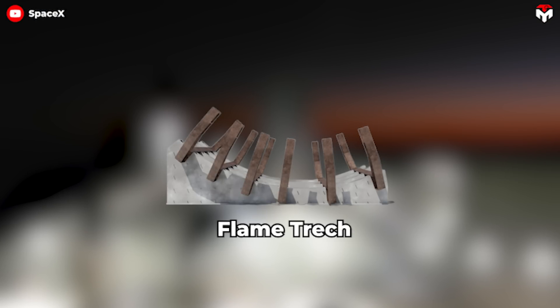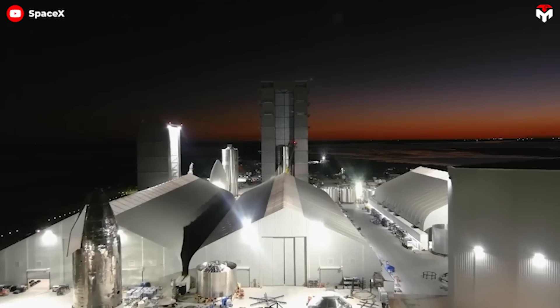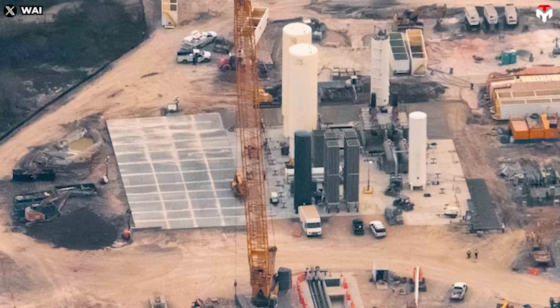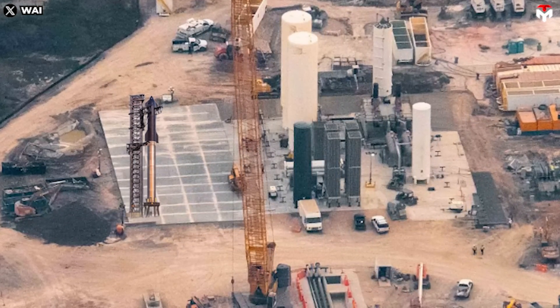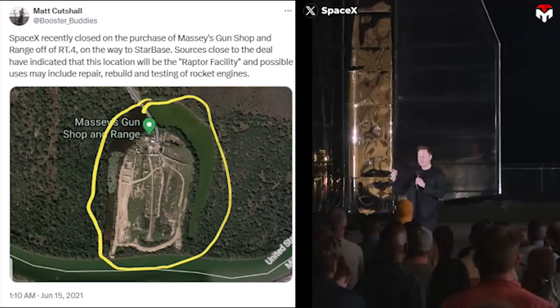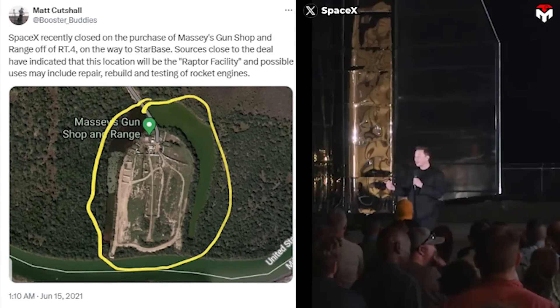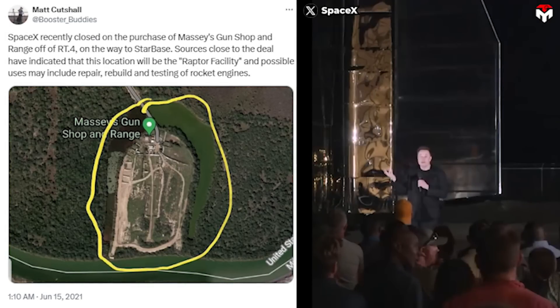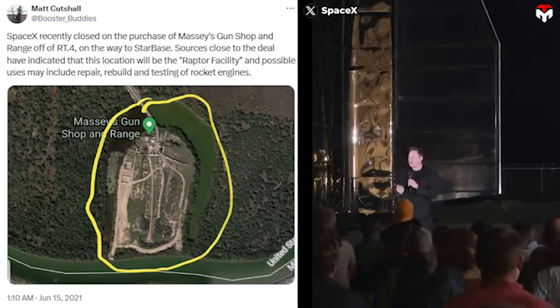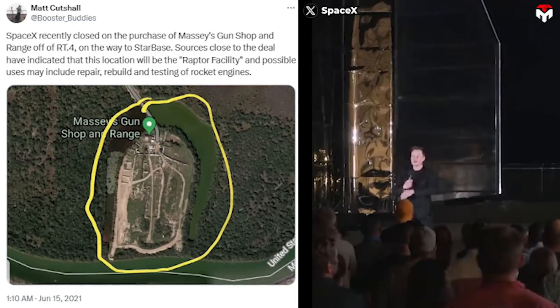The construction of the flame trench is just part of the transformation of the engine testing area in Massey. The engine testing area, which is currently under heavy construction, will replace the current function of the suborbital launch site to make way for a second Starship launch tower. On January 8, Musk shared that SpaceX acquired a gun range near Starbase to use the land. 'Massey's gun range is being turned into a rocket test facility. Perfect match,' he wrote via Twitter.